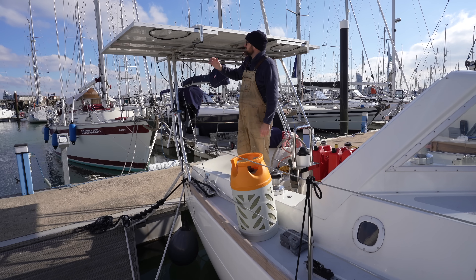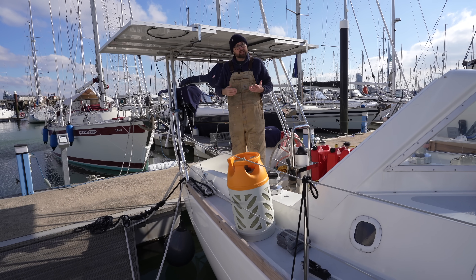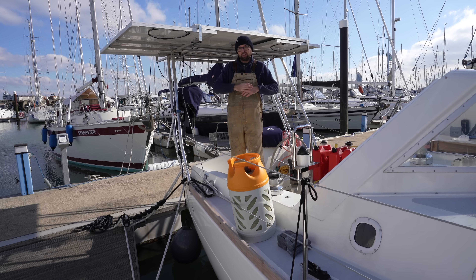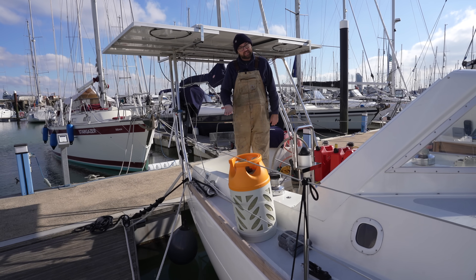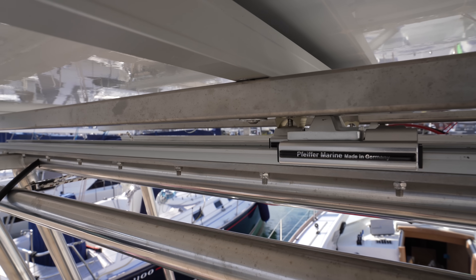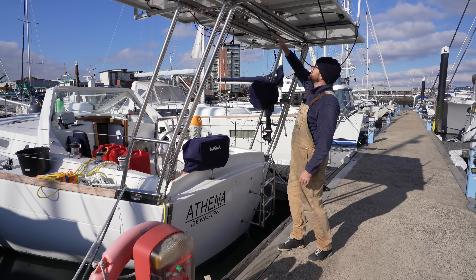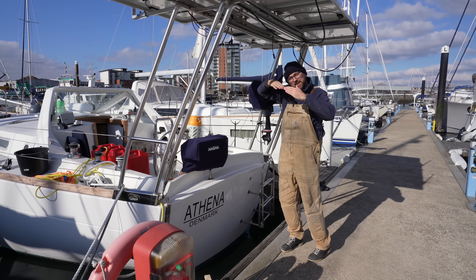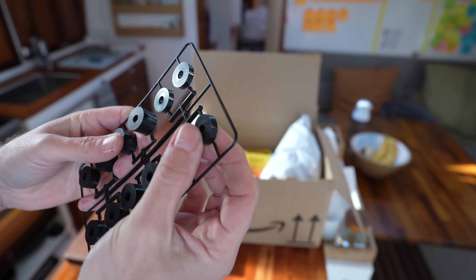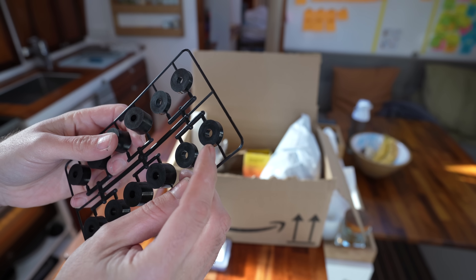This sliding feature allows us to stow away the bottom two solar panels when we're sailing so they don't get damaged. Then when we're at anchor somewhere and it's nice and calm, we can unfold our entire array. For this sliding feature to work, I just need to add a couple of spacers underneath the port side bottom solar panel so there's room enough for the arms for the starboard side solar panel to slide in underneath. I found these spacers on Amazon — the five millimeter ones should be absolutely perfect for this.